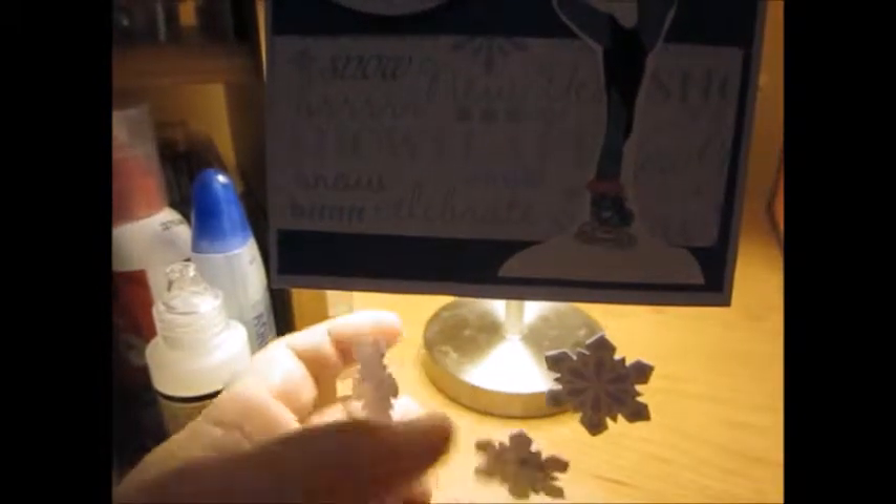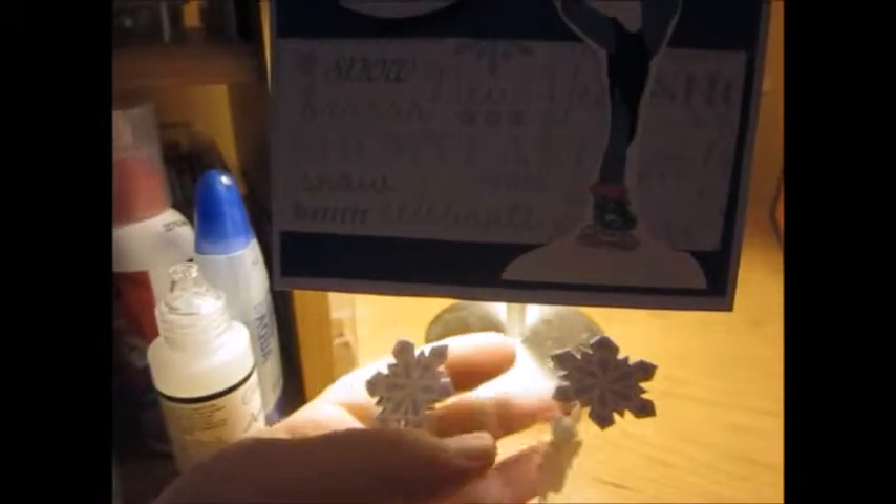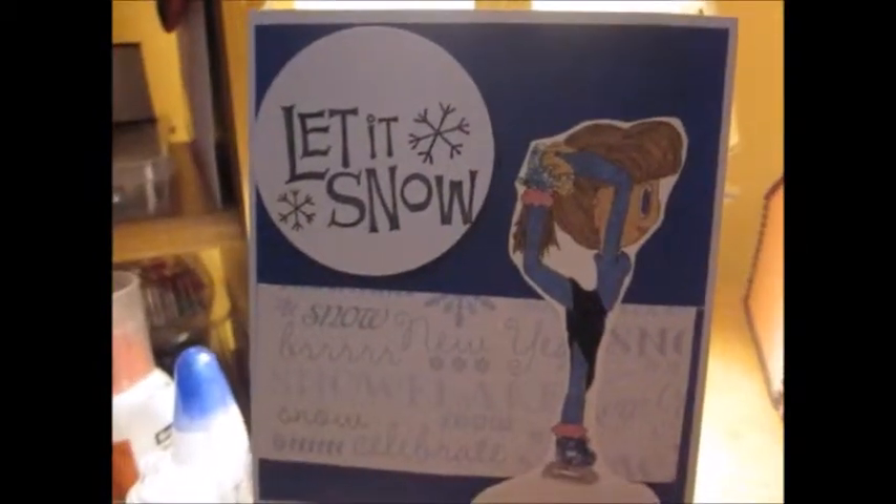And the neat thing about this is it's two-sided — I did it on both sides. That way, whichever way the snowflakes are turning, whether the heat comes on and hits it and makes it spin around a little bit, whichever side you're looking at it, it's the same. I did it exactly the same on both sides.